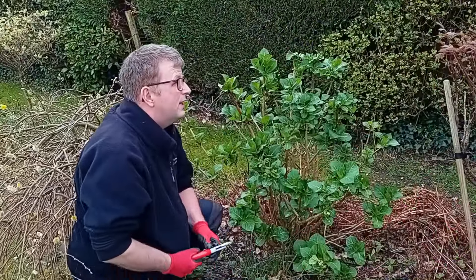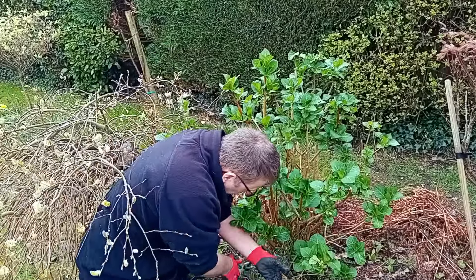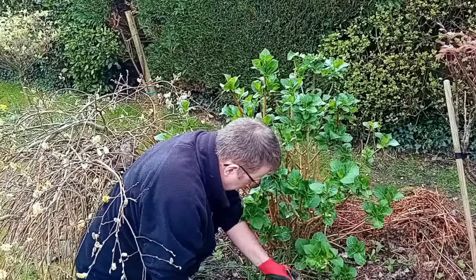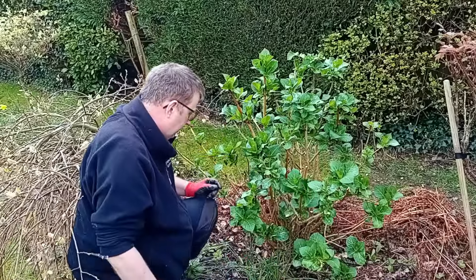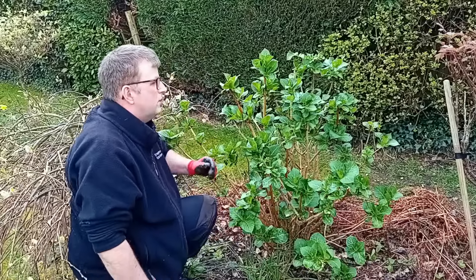Birds have got a lot to say here today. That bird literally came right up to me — I don't know if I'm disturbing it so they can see the worms and stuff. Of course, the birds will be nesting now because it's March.